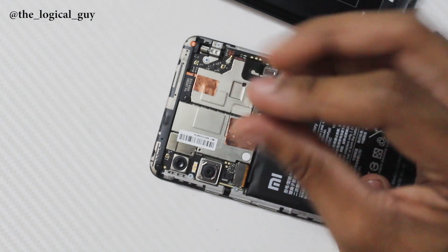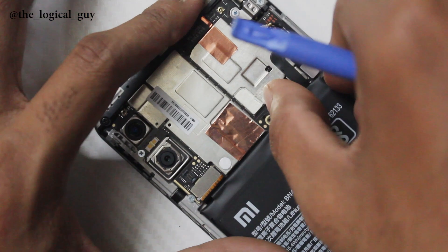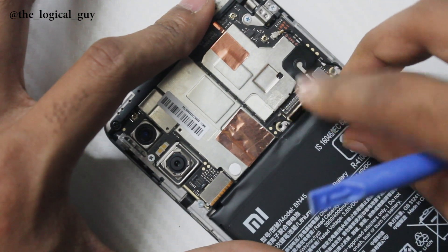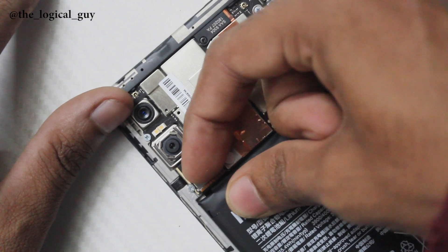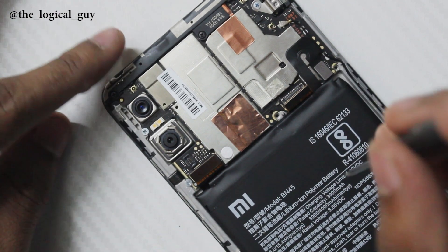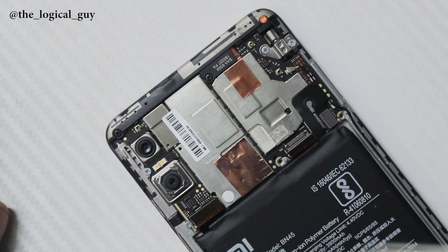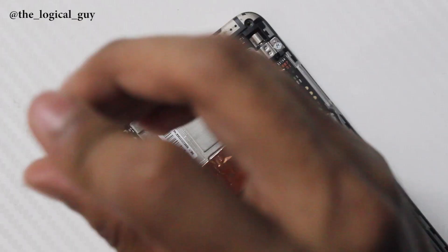Next, we remove the shield and start unplugging the cables. All the cables are easily removable. After that, we start to unscrew all six screws from the motherboard.